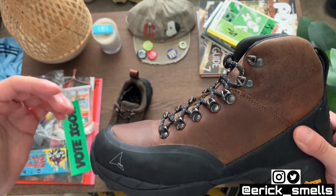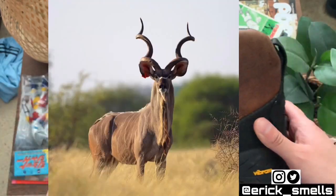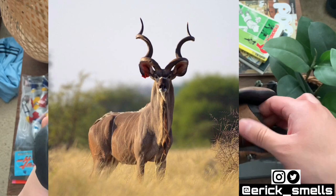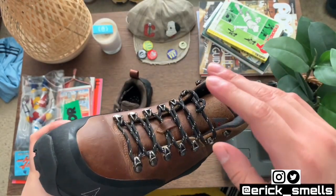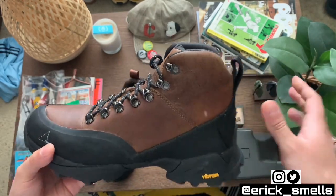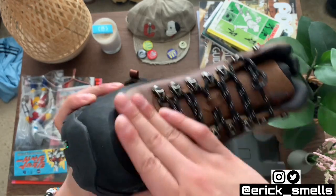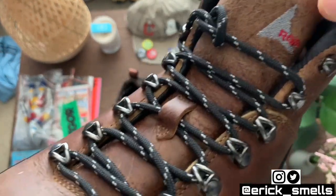Kudu, if you're uncultured like me — it is an antelope found in southern Africa. They've got crazy predators and the harshest weather conditions, so they really develop such a thick hide. I'm really curious to see how these will hold up long-term. The leather goes all the way up to the tongue, which is super dope.